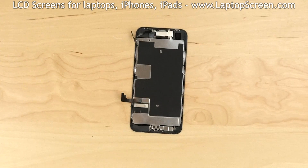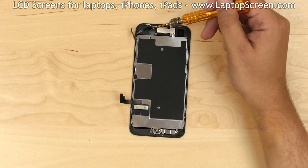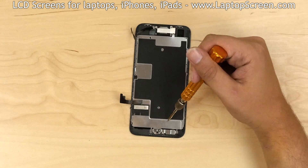Now we have to transfer some important components from the old front assembly onto the new one: namely the front camera and the speaker box, the big LCD shield, and the home button.